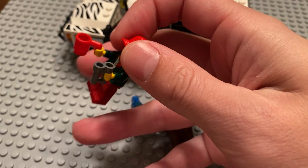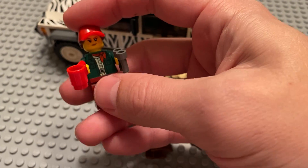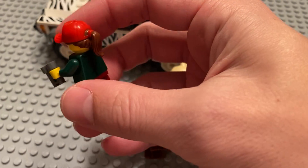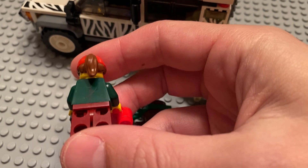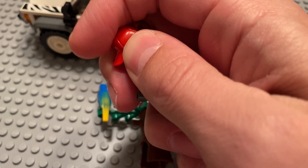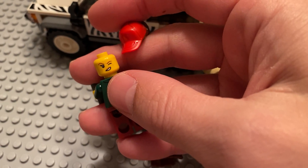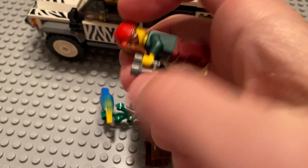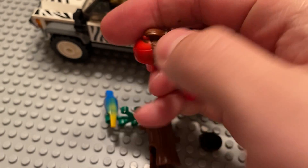The woman — the torso and the legs are both things I've never seen or dealt with before outside of just this set. There's just a little bit of print on the back. If you look at the back of her head, she also has an alternate face. Dual molding on that hat and ponytail combination as well.